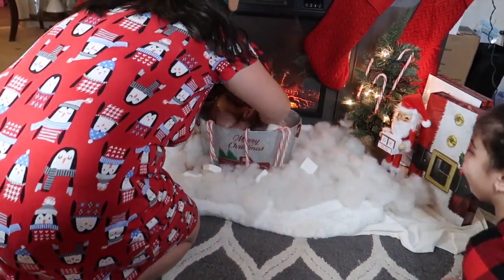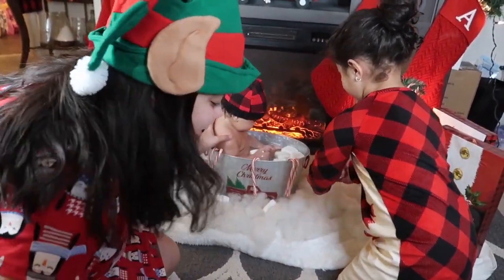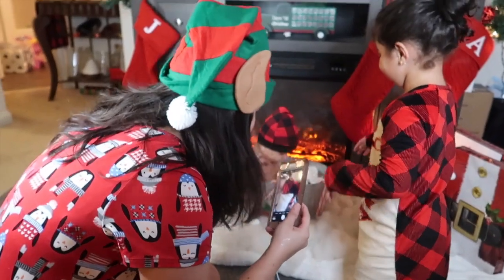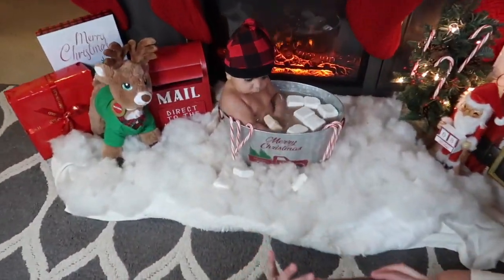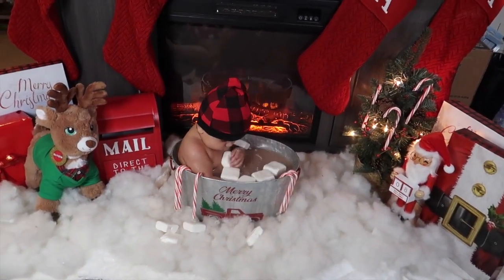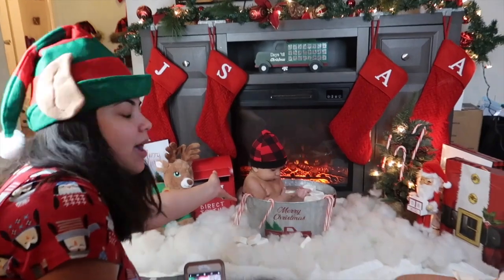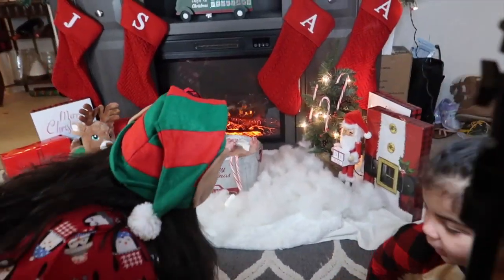Oh my god! He's in a bad mood — such a serious baby! And then once we are done with this, he'll smile. I think I put a little too much water. He's going down! Look at the marshmallows! Aaron, Cole, you're in a bad mood! He wants to get out of there!